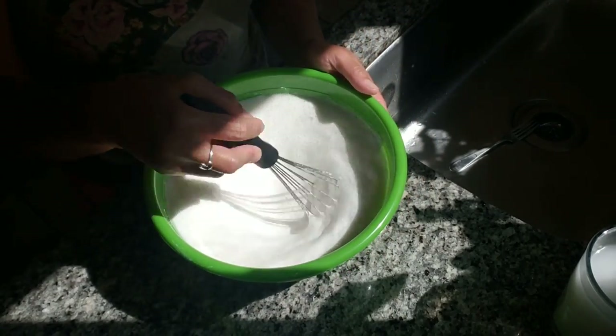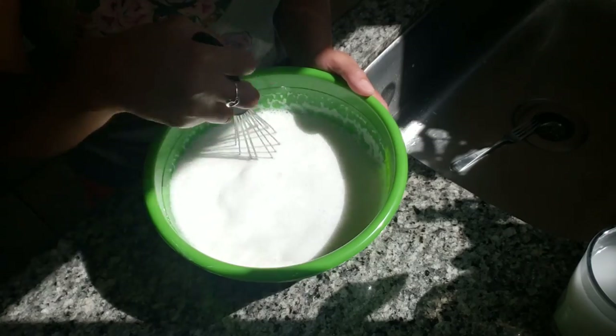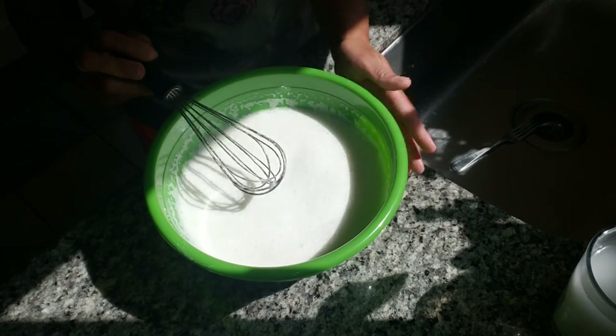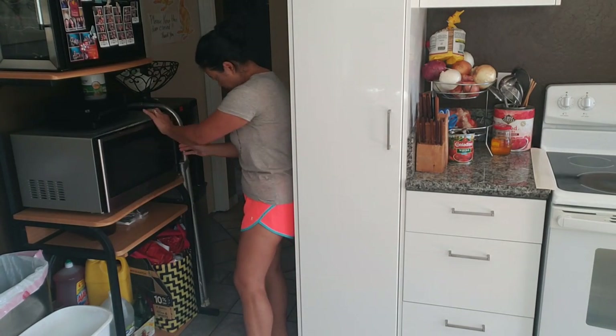This is ready for the microwave now. The reason why we use the limestone is so that it helps thicken up the flour. Some people don't use it and it still works, but I've always done it this way with the limestone. I'm going to punch in for 20 minutes. The trick when you make it in the microwave versus the stove is you've got to catch it before it hardens up. You want to catch it where you can still stir it — otherwise if you don't catch it in time and it hardens up, that batch is kind of ruined. I'm going to let it cook for about three minutes and then stir it.